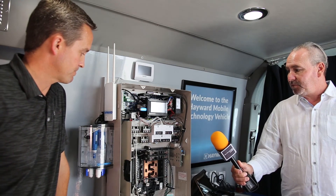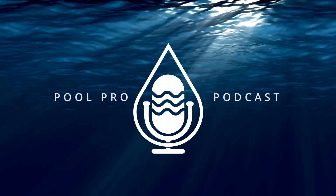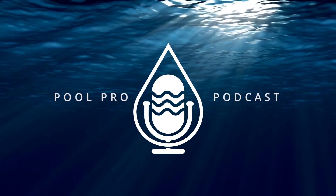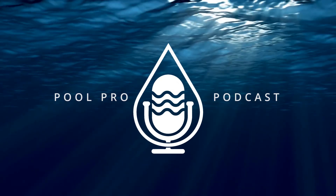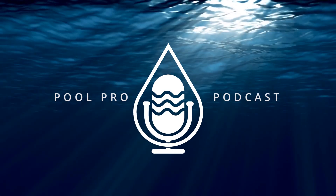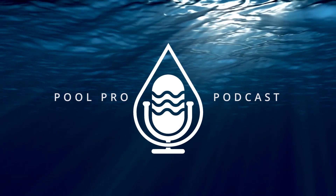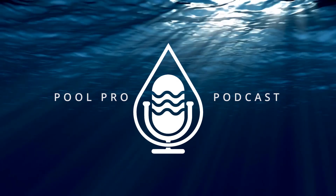Thanks for showing the OmniLogic. Pool Pro Podcast — a new voice in the industry, a resource for education. Build relationships and share important news as we get ready for our next backyard adventure. Backyard adventures are better together. Please take a moment to share, like, and review our content with all those who would be interested.